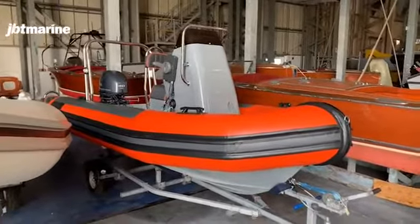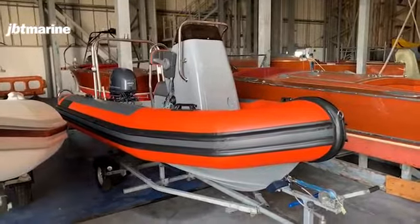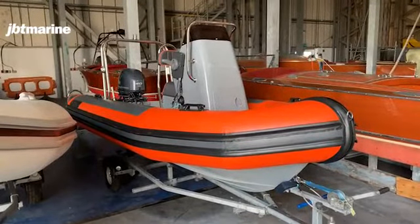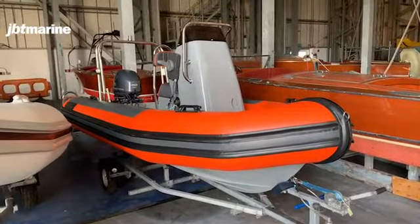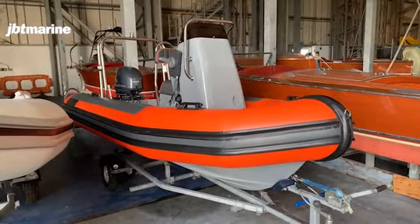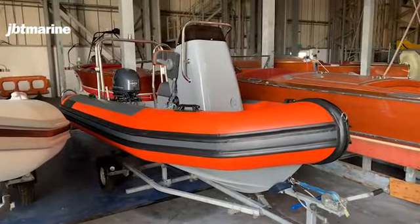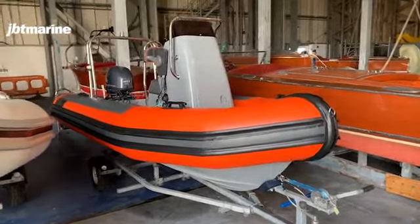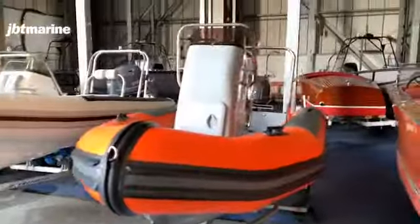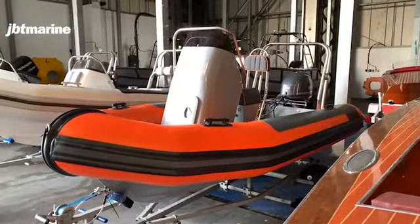We do have an opportunity, once we've done a bit more testing, to actually lend the club the boat for a short period just to see how they get on with it. We do want some very much hands-on development for this craft, and if you would like to be part of that then I would obviously approach management to see if that opportunity could be granted. Don't hesitate to give us a shout — the number in the office is 02392 397 000. I hope this helps, take care.